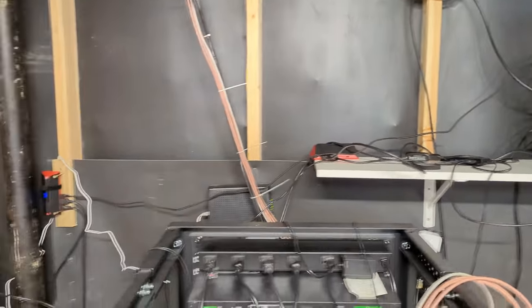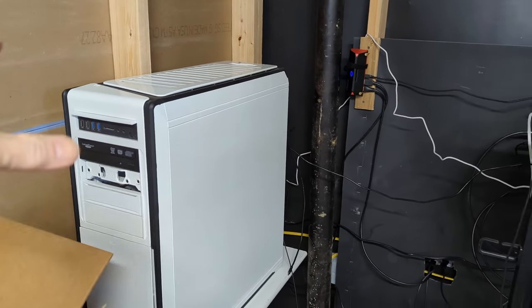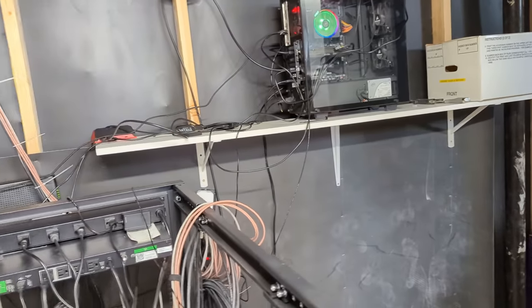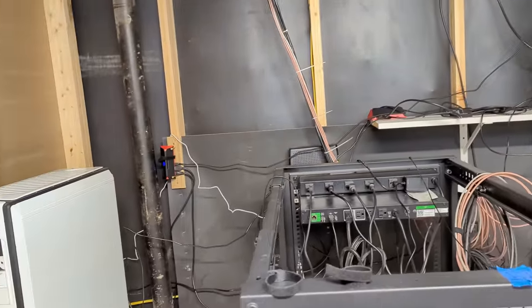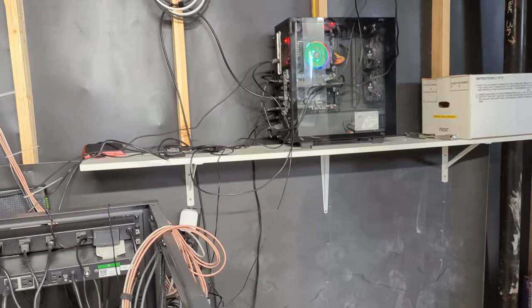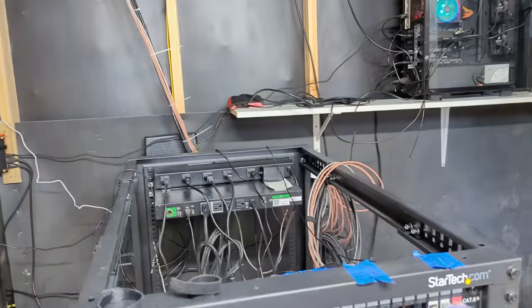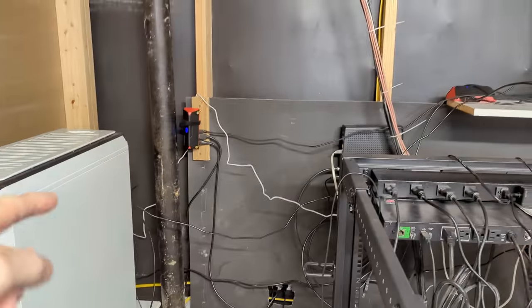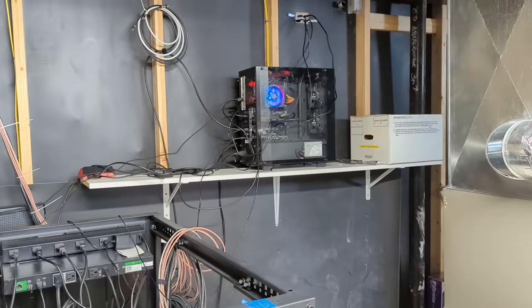There's a USB capture card, and another one, because this one loops through this computer over here — which is my main computer — and that allows me to dual-purpose a camera as a webcam. All I'm doing is looping it through twice through two different capture cards. That way I can use one camera for two different devices, so they daisy-chain to each other, allowing you to use the camera as a webcam or for videos.